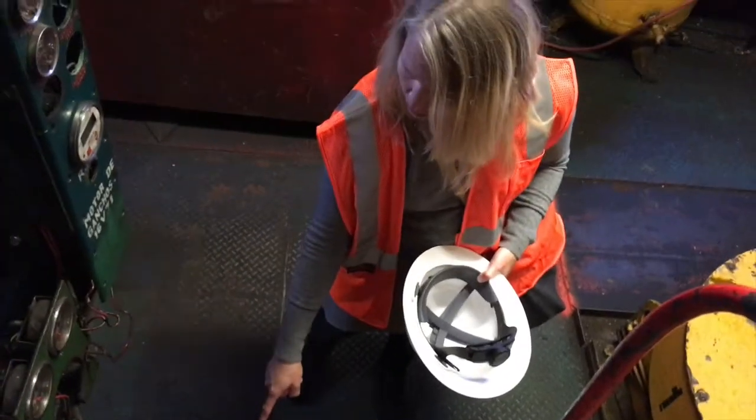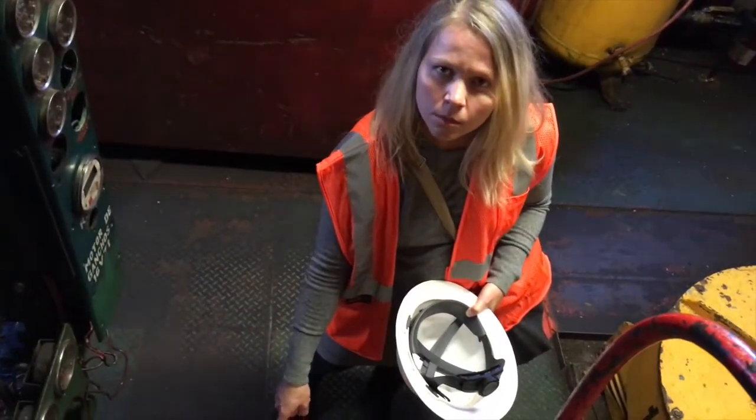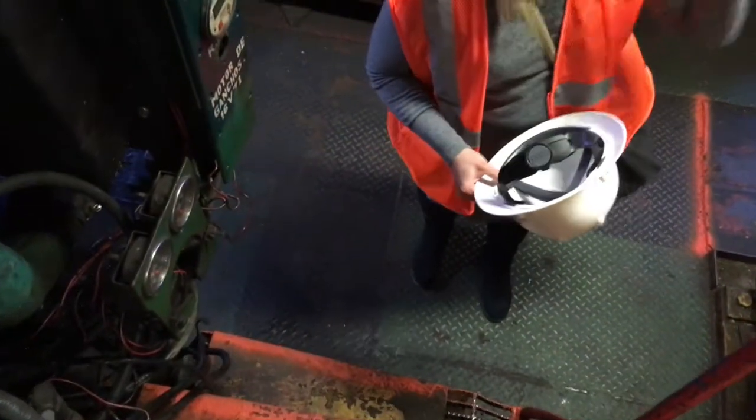One of the wires is disconnected. Meg is doing quality control here on the industrial crane and discovered a disconnected wire.